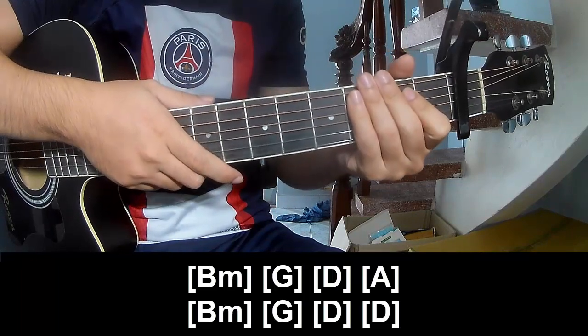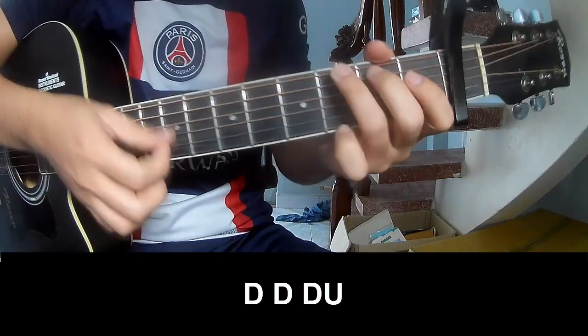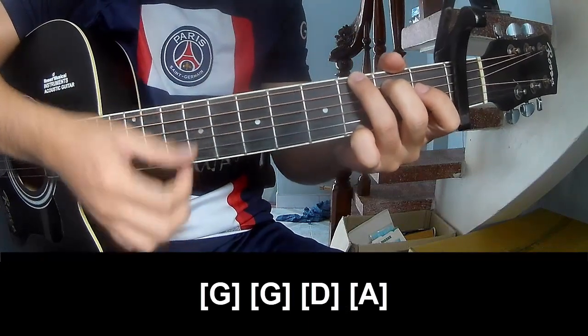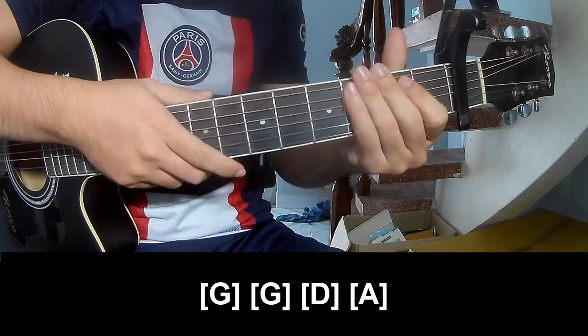Practice the same way along with the track. Strum along: G, G, E, and A. Practice the same way along with the track.